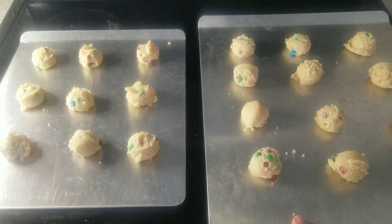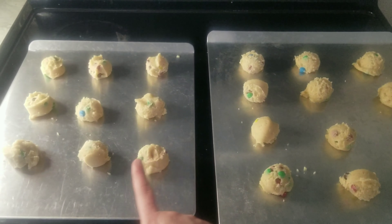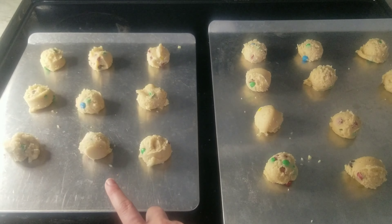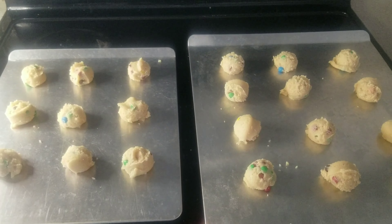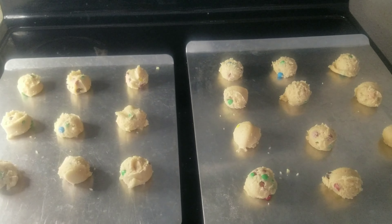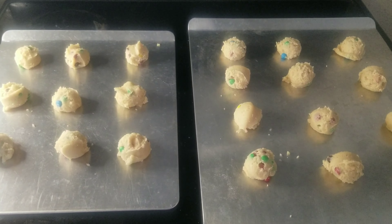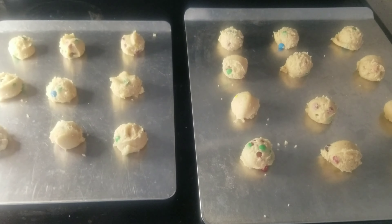The big pan will go into the conventional oven and the small pan will go into the wood oven. These are from the same batch — the same thickness, just slightly different sizes because the two ovens are different sizes. The conventional is slightly bigger since it doesn't have a firebox right next to it to manage.